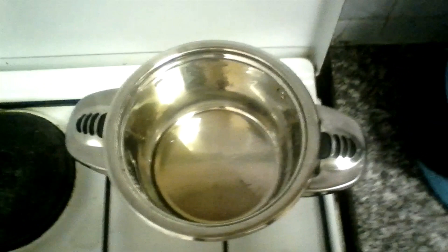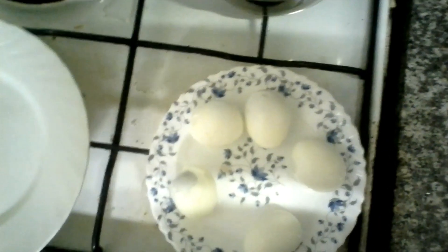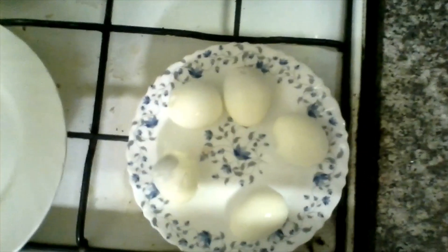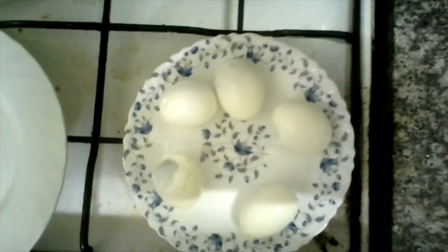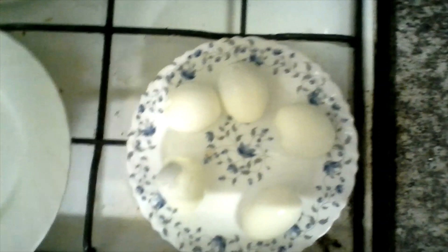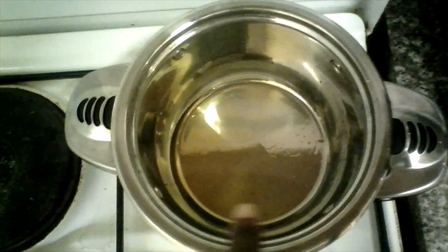Hi guys, today I'm going to be making egg curry. Here are my eggs — I already boiled them, and I'm going to cut them into halves and then place them in this pot.